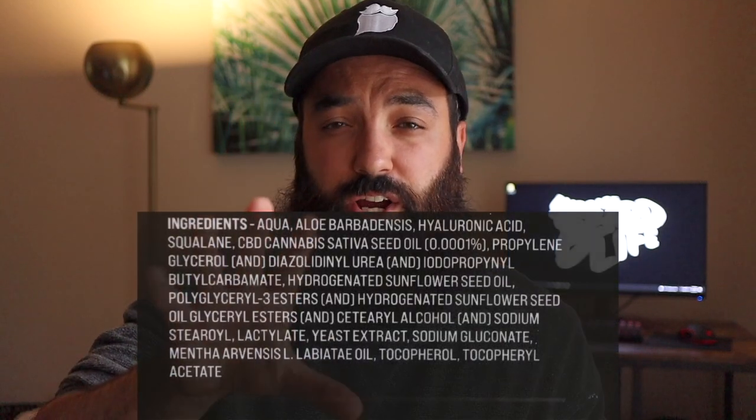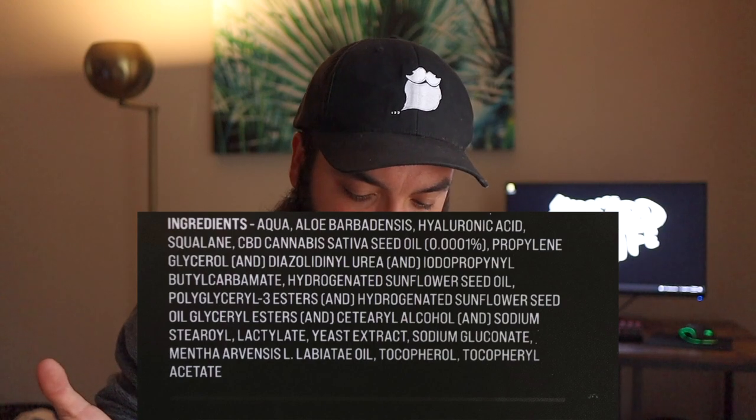I'll post a screenshot of the ingredients so you guys can see them. I'm actually a little surprised they have CBD cannabis seed oil in here — that's interesting because they're not marketing this as a CBD product. It says it's less than 0.0001% of the volume, but they're not advertising it online as potentially containing CBD, which I find really interesting. Water is the first ingredient, and yeast extract is in there — I have no clue how that would be used in a beard product.